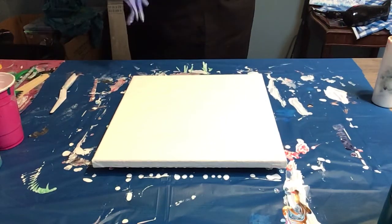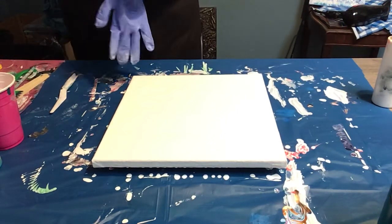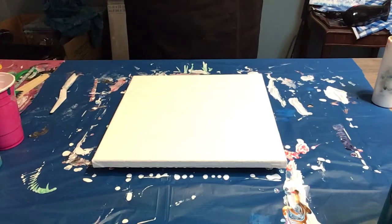Hi everybody, Sandy here. I forgot to put my gloves on — let me do that quickly. And I forgot to tie my hair back. Let's hope I don't dip my hair in this painting today.